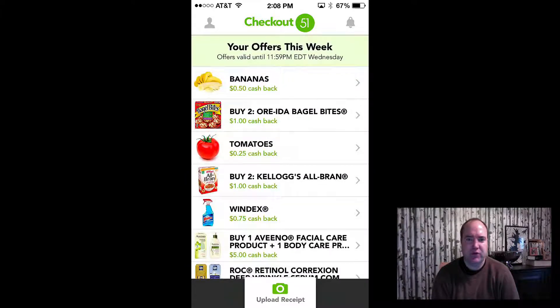I just wanted to show you another app that I use and just started using that I'm definitely going to be using all the time. This is basically free money as far as I'm concerned. Hopefully you like this video — subscribe to my channel, like the video, and check out my other videos because I've got some other apps I've been doing. Hope you like it, thanks, bye!